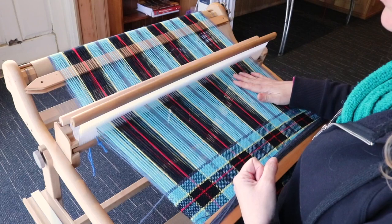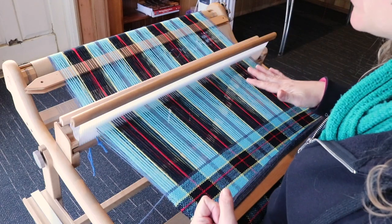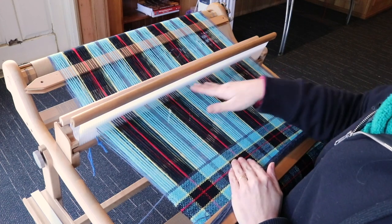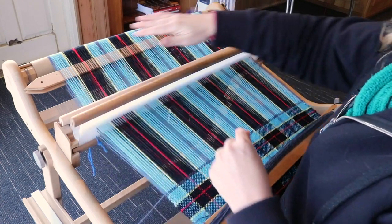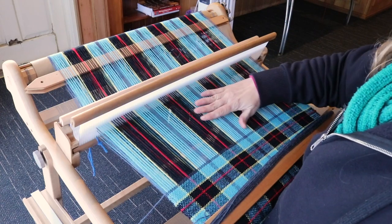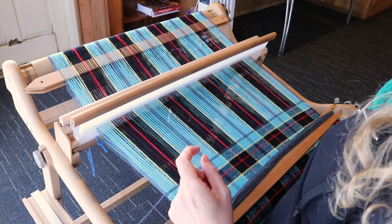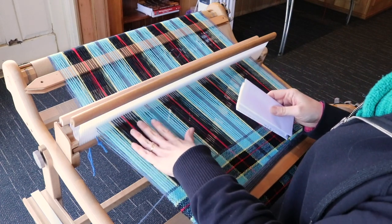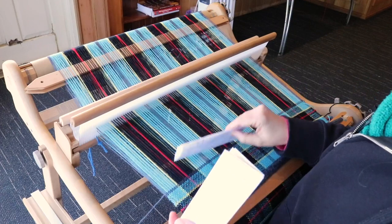When I talk about targeted wedging, instead of wedging something across the whole width of the beam at the back, I'm going to go specifically to the areas that need the increased tension. The middle tension is absolutely fine, so if I wedge something across the entire back of the loom I'm also increasing the tension for the middle section which doesn't need it — but both of these side sections do. So I'm going to focus specifically on tensioning just these smaller sections here and here where I have threads constantly sticking.